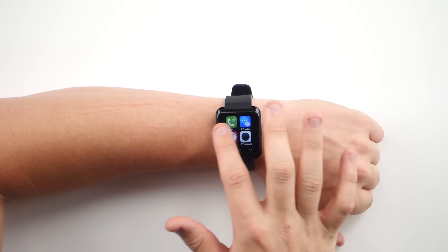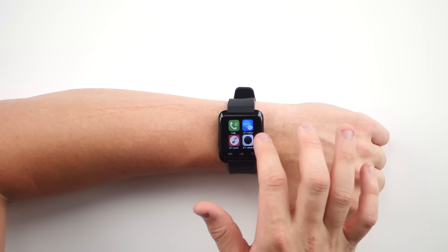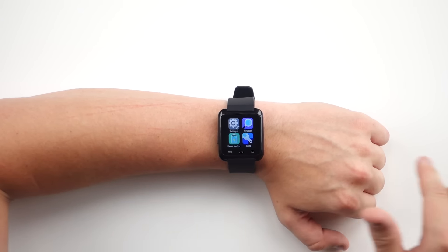Now the touchscreen itself is pretty good — sometimes it likes to get a little wonky on me, that could just be my $7 unit. If you own this, let me know in the comments below. But you can see swiping, it reacts pretty well. I mean seriously guys, for $7 we can't really even have standards, and I'm pretty blown away that this thing will even let me go to the next app section.